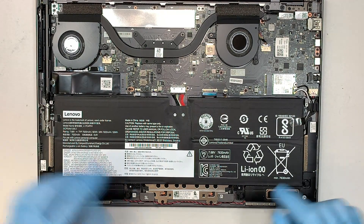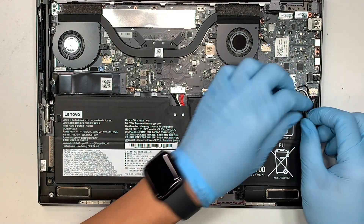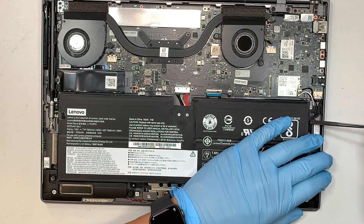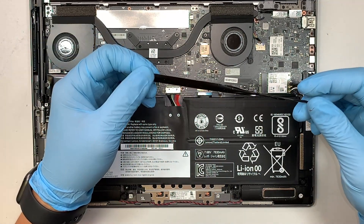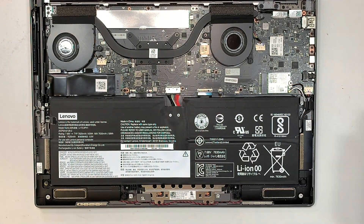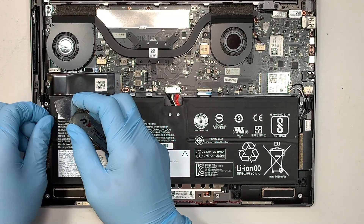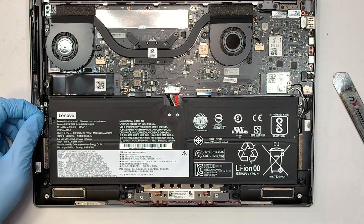Once you're done with that, make sure you remove the sticky tape. The battery is adhesive-taped down by a little black tape. Make sure you remove it before you can remove the battery. There are two of them, one on each side — left and right.